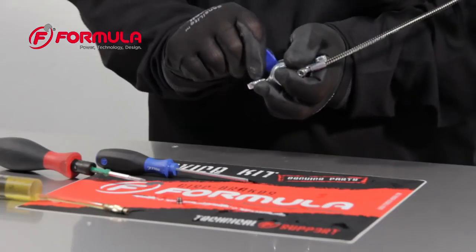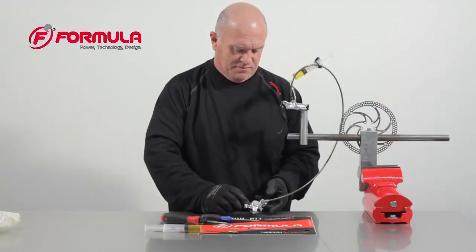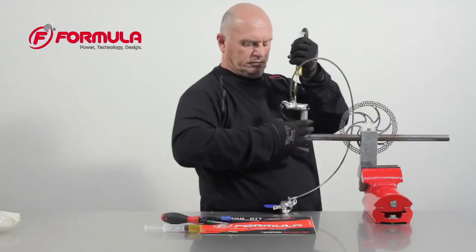Next insert the spacer between the pads to ensure you have the proper fluid level. To bleed the master cylinder, pull suction on the syringe to remove any air.